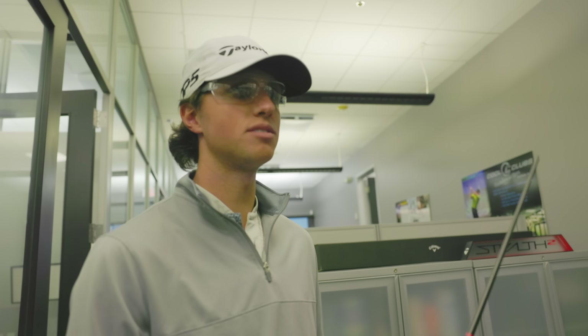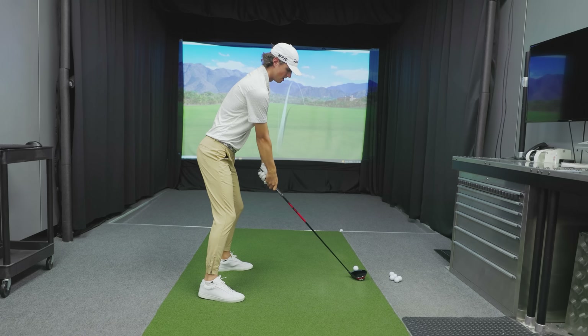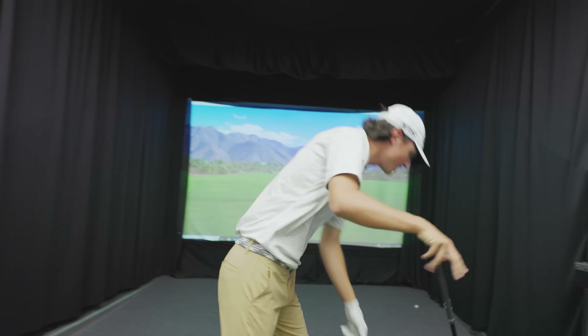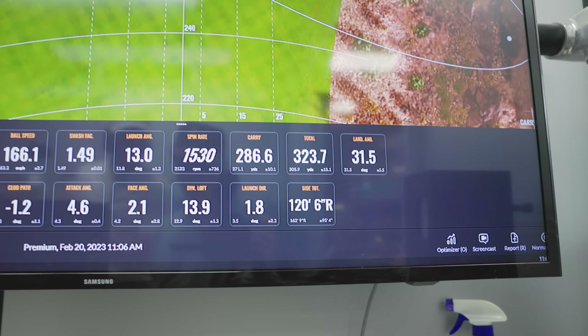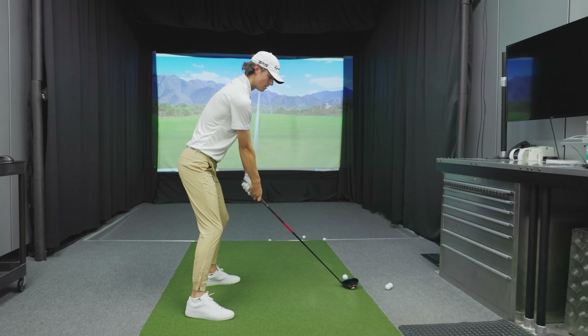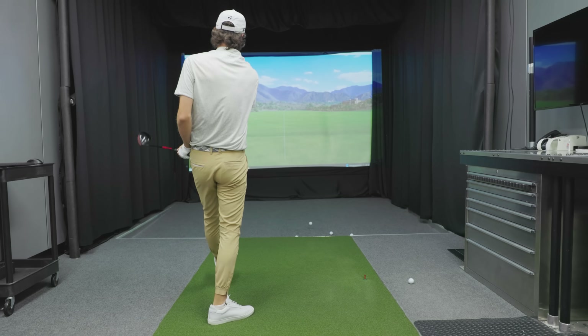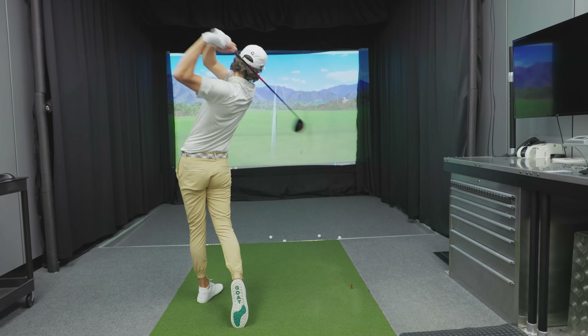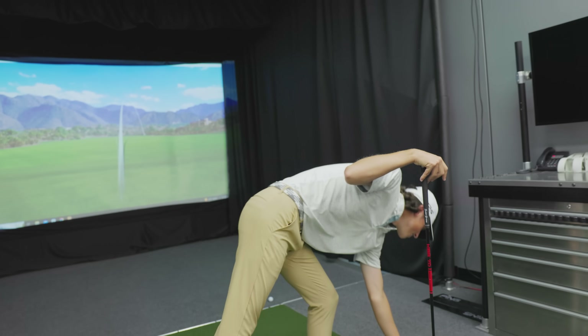Alright guys, we're going to head over now and hit some balls on the simulator with this KBS shaft. This is all built in-house - Cool Clubs technology. I'm going to rip some of these drivers here with the new Stealth. Let's see if I can get it up to like 310. We're getting warmed up. 320 - come on now. 323! I'm just ripping them out there on a rope. 323, man.